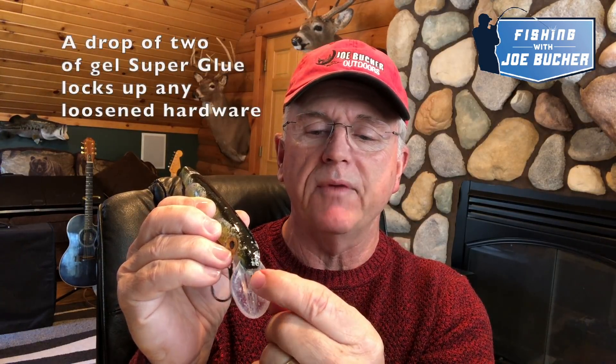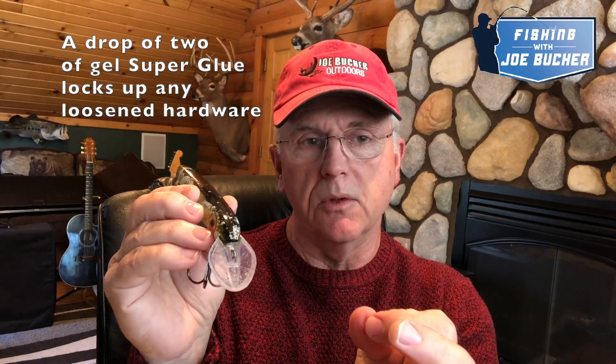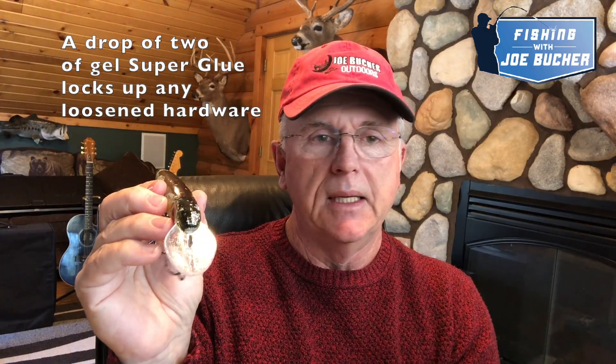The next thing I want to point out — you can see how beat up this bait is; I've caught a lot of fish on it. When you catch a lot of fish on these baits, there's going to be some maintenance, most often on that front line tie. If it gets loose from fighting fish — a lot of this happens in the landing net when fish put stress on the bait — the fix is real simple: drop a gel superglue on it, leave it alone for a few minutes, and it's ready to go again.